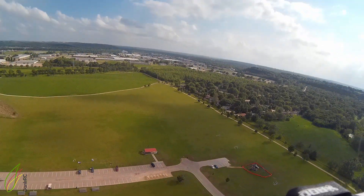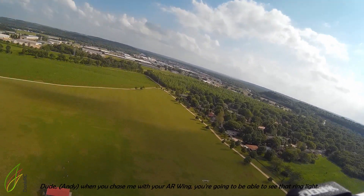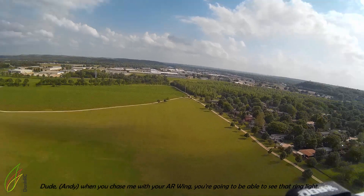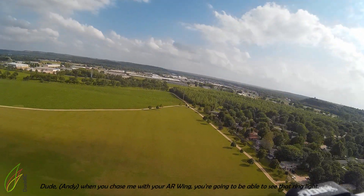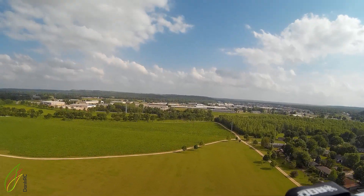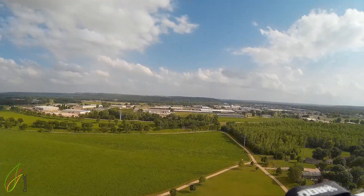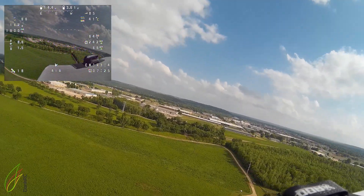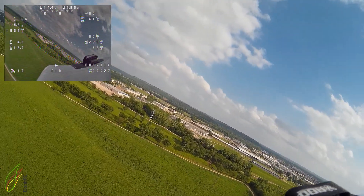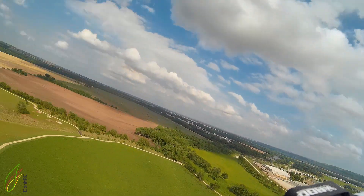Oh my god, this is so freaking cool. Dude, when you chase me, you're going to be able to see that ring light. What's the voltage? I couldn't read my voltage for a second, I couldn't find it.